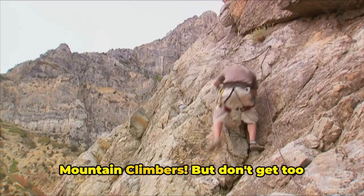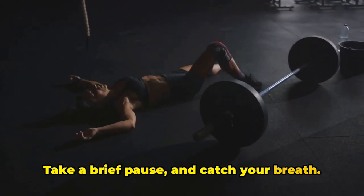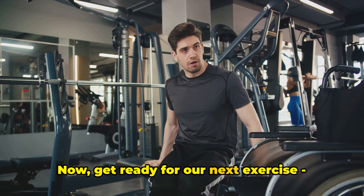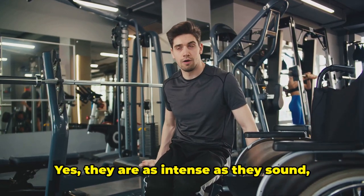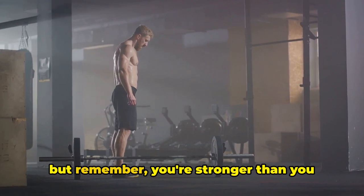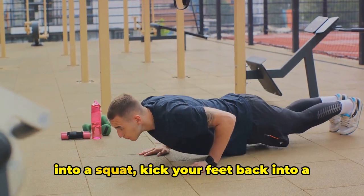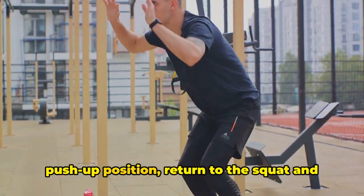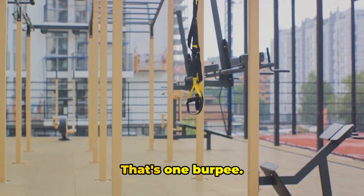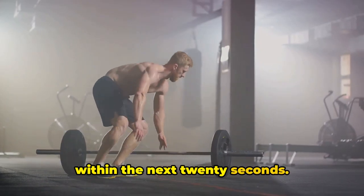Fantastic work with those mountain climbers. Don't get too comfortable — we're just getting started. Take a brief pause and catch your breath. You've earned those 10 seconds of rest. Now, get ready for our next exercise: the burpees. Yes, they are as intense as they sound, but remember, you're stronger than you think. Start in a standing position, drop into a squat, kick your feet back into a push-up position, return to the squat, and then leap up as high as you can. That's one burpee. Let's aim to get as many in as we can within the next 20 seconds. Ready? Let's begin.